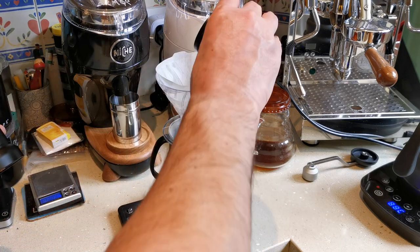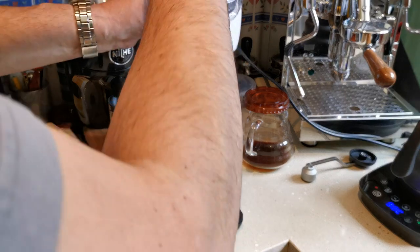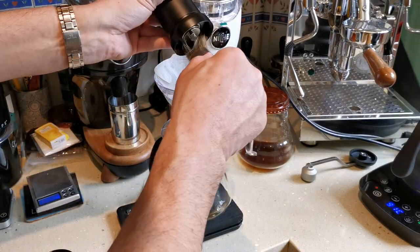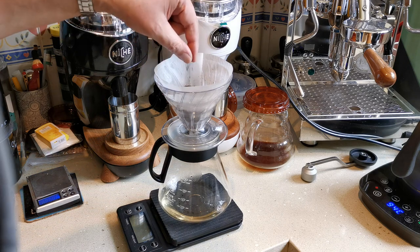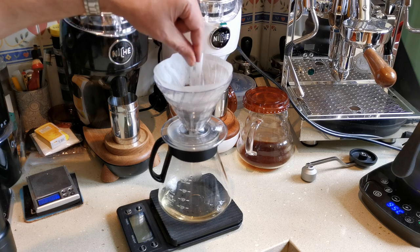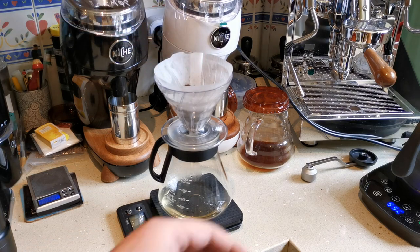We'll tip our coffee in — the kettle's nearly boiled. This time I got a bit smarter and I'll brush this out over the cone so I don't make any mess. We'll have a quick feel of the grinds. They're still pretty fine, but I don't know if I'll go coarser or not. Let's see what this brew tastes like.